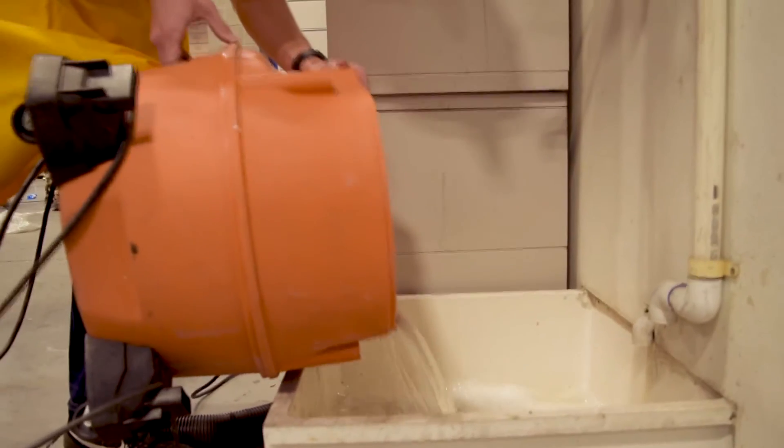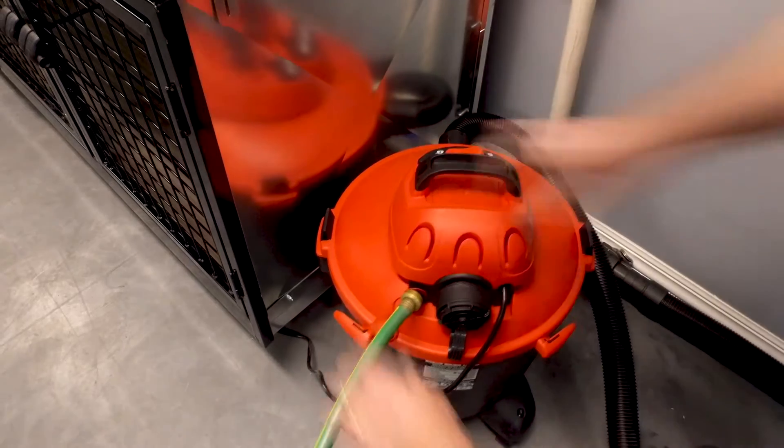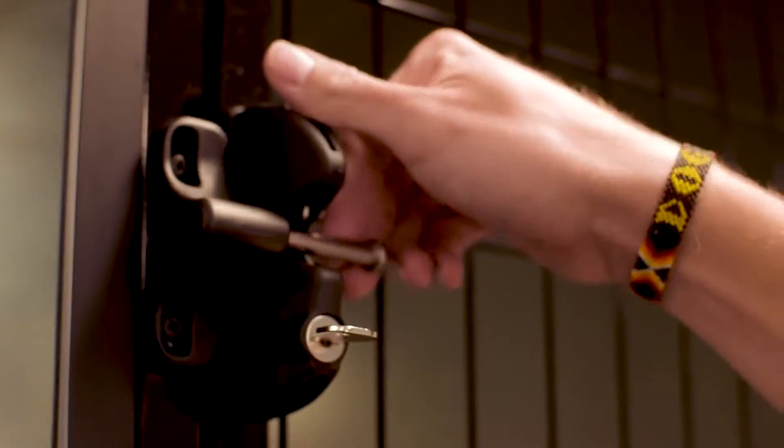After cleaning the kennels, simply disconnect the vacuum and dump it down the drain, or use the optional pump to raise the liquid up to a sewer drain. The pump can even raise the liquid up to the next floor.